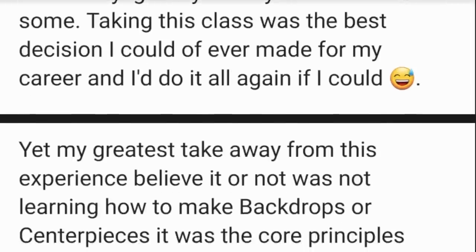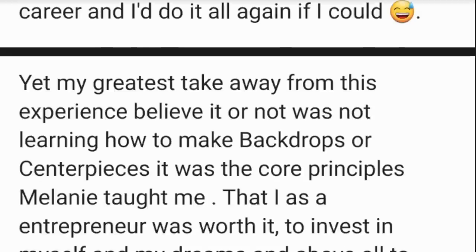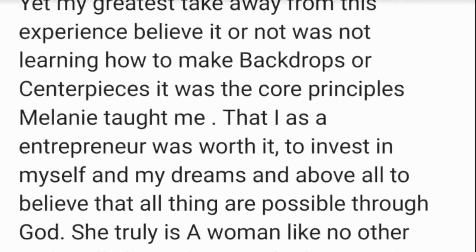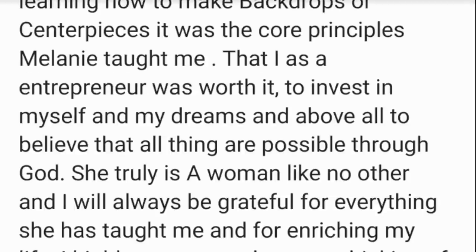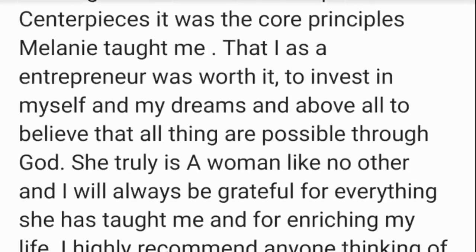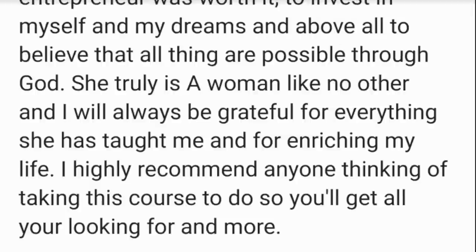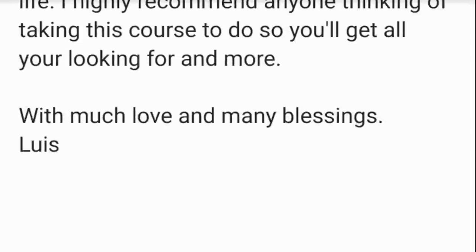'I'd do it all again if I could. My greatest takeaway from this experience, believe it or not, was not learning how to make backdrops or centerpieces — it was the core principles Melanie taught me: that as an entrepreneur, I was worth it. To invest in myself and my dreams, and above all, believe that all things are possible through God. She is truly a woman like no other, and I will always be grateful for everything she's taught me. I highly recommend anyone thinking of this course to do so — you'll get all you're looking for and more. With much love and many blessings, Louise.'